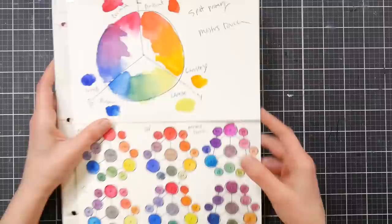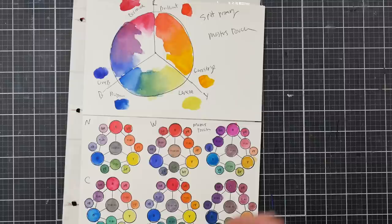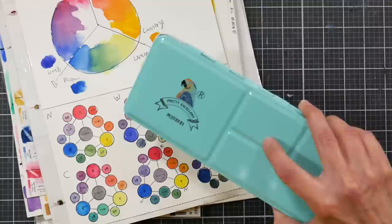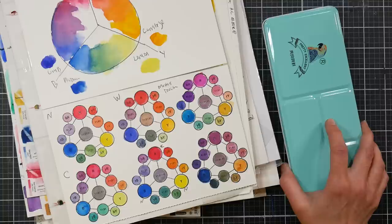Let me know in the comments what your favorite student grade watercolor is. Those fan palettes are all made by Superior and are very similar to the Art Whale and Altenew pans — I really like those, though they're tough to find now. If you have a question on any student paints I didn't mention, let me know. For best prices, check Blick or Jerry's Artarama; for sets, Amazon is often the place. Thank you so much for watching — please give me a thumbs up before you go, and until next time, happy crafting!